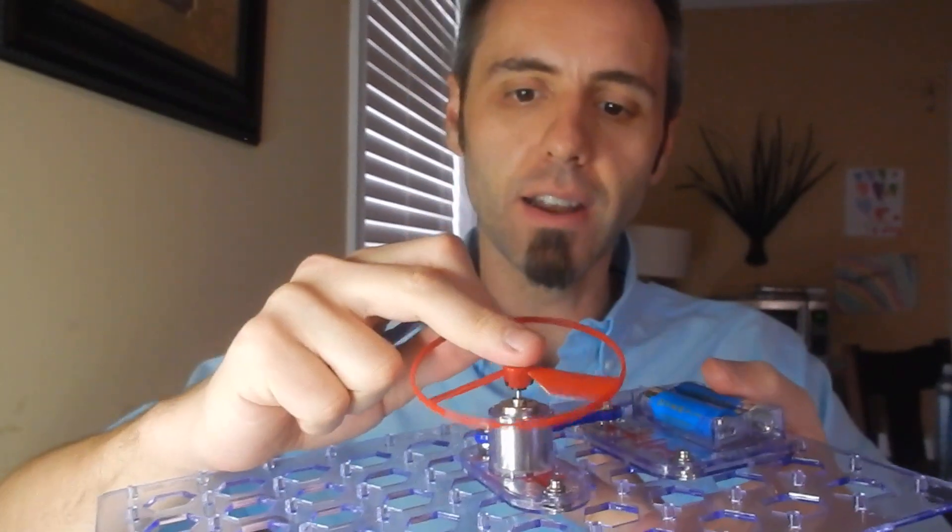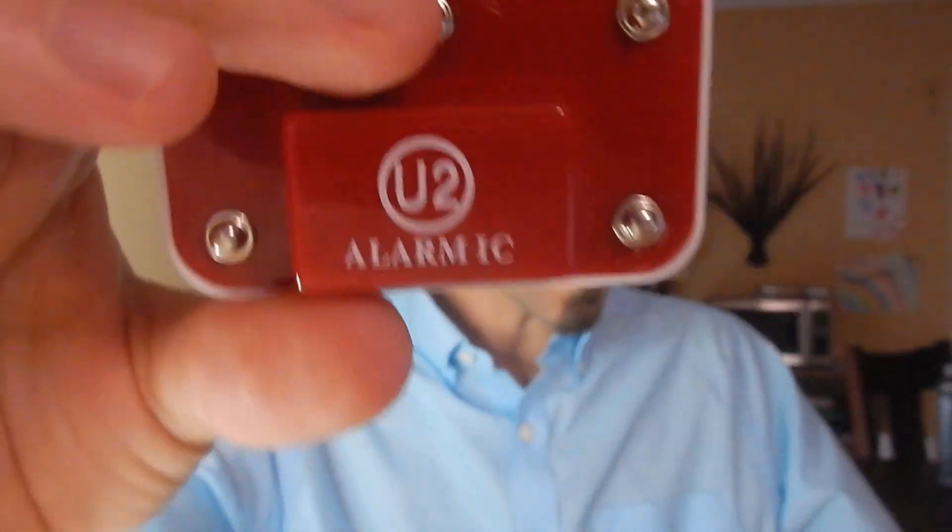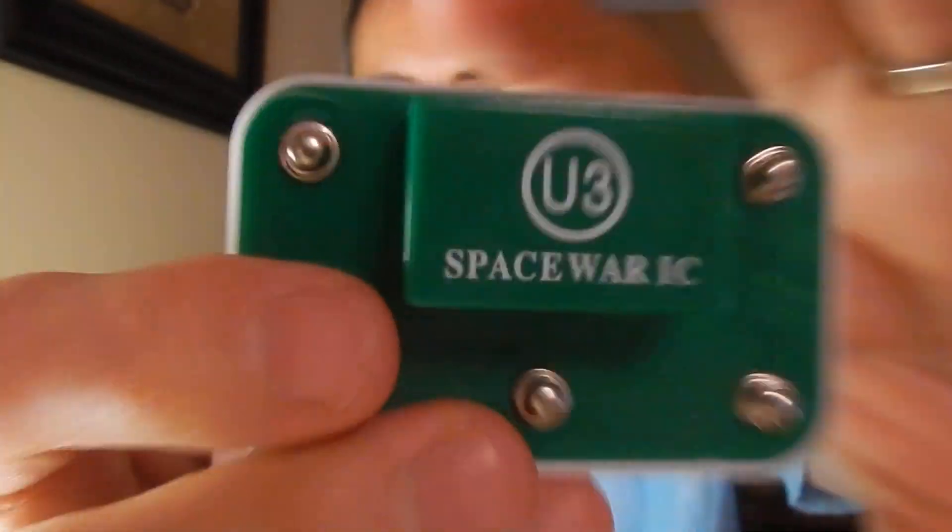I need to press it on there better. But there's all kinds of other different things that you can do here. There's a little music box that you can attach, there's an alarm that you can attach, and there's a space sound that you can attach.